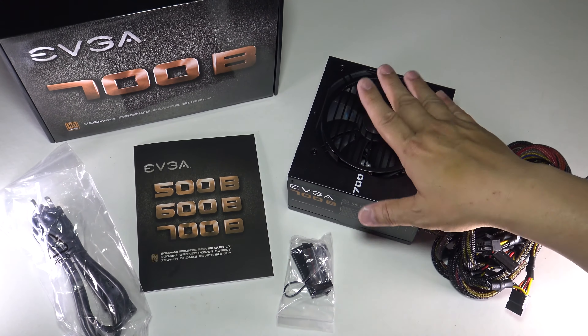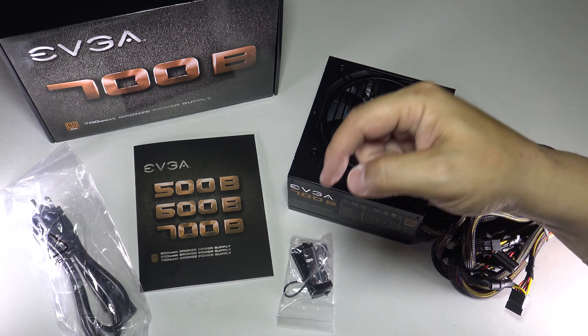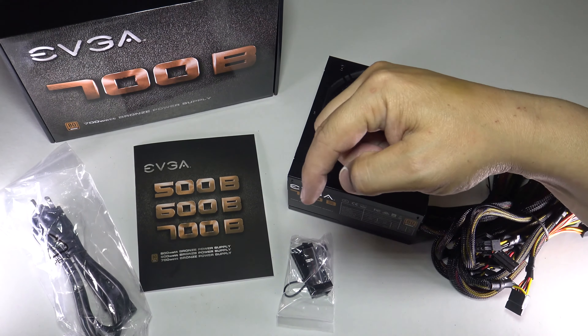This is really a great value. If you want one, click that link in the description down below, or you can check out other EVGA or other power supplies too. The Amazon link is down below for you.